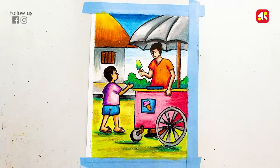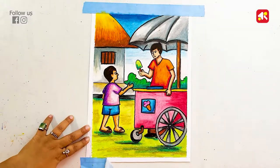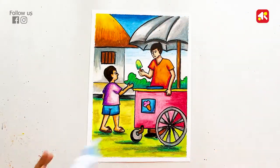Guys, my coloring has been completed. I am removing the masking tape. Guys, this was my hand-drawn artwork. How did you like this drawing? If you liked it, please like and share. And if you haven't subscribed yet, please do subscribe.